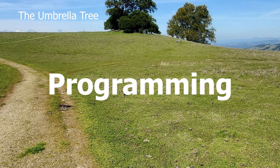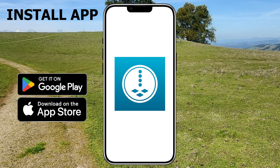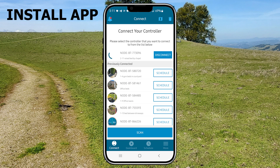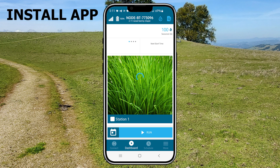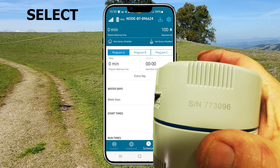Download and install the Hunter Node BT app from the Google Play Store or the Apple Store. From the Connect Your Control screen, choose your node. If you have more than one, then you need to verify the serial number that's printed on the side of the device.